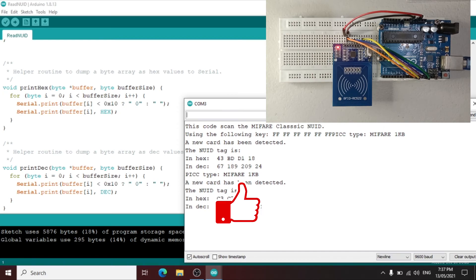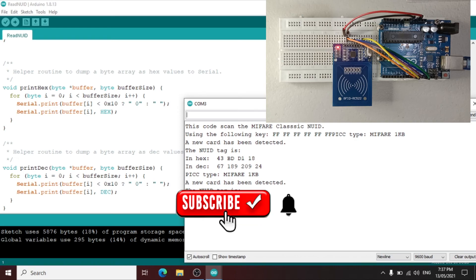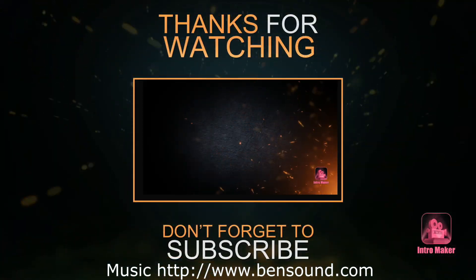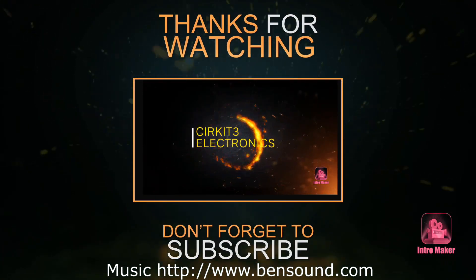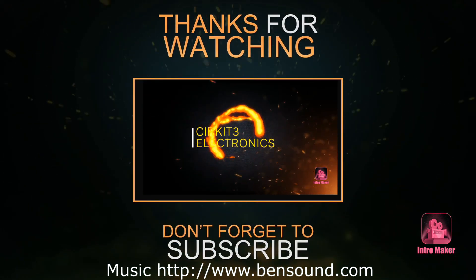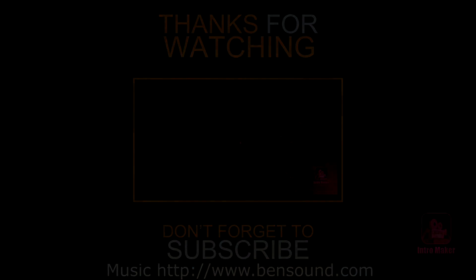Guys, if you learned from this video, don't forget to like, subscribe, and push the notification button for some updates. Thank you for watching.